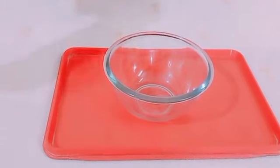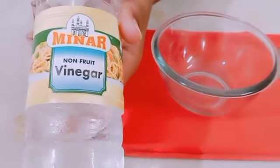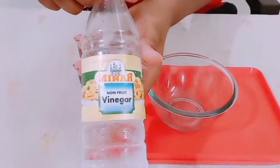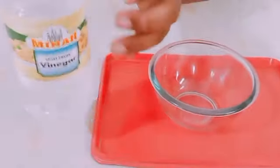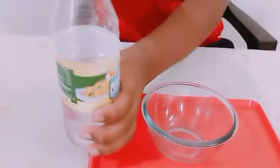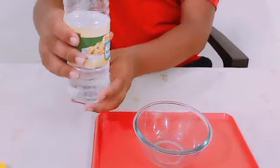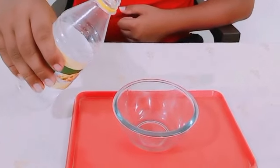Then we have to take vinegar. This is vinegar. Now I am opening it. Now I am pouring the vinegar into the bowl.